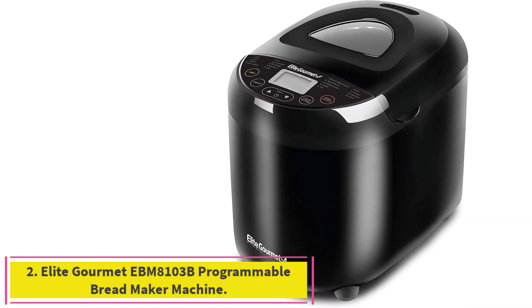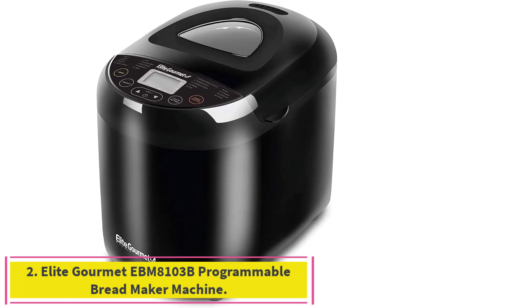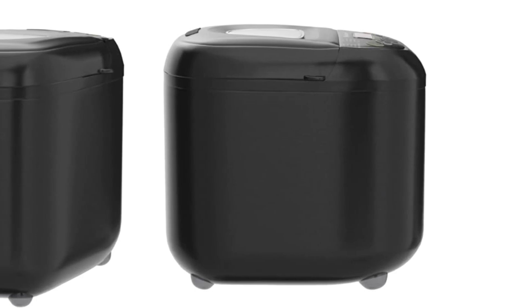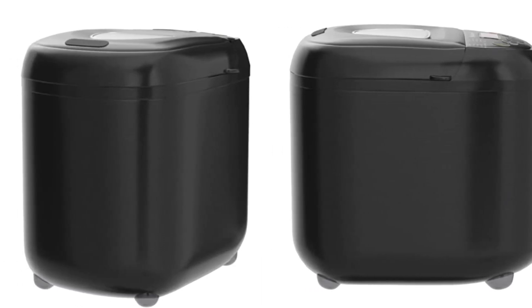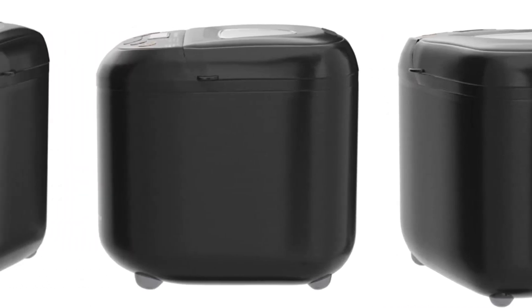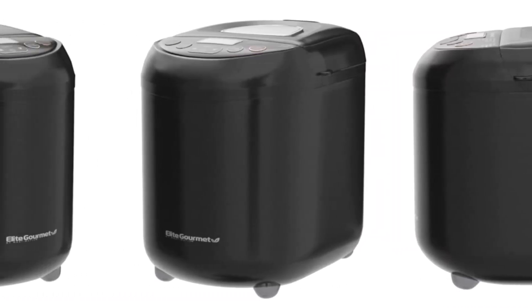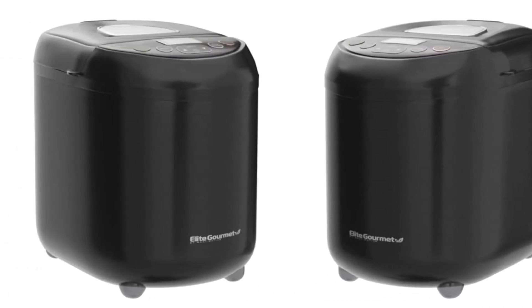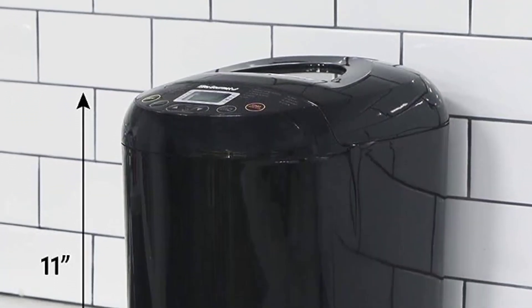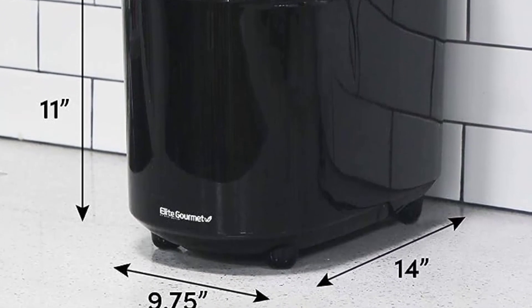Number 2: the Elite Gourmet EBM 8103B Programmable Bread Maker Machine. The Elite Gourmet Maximatic Programmable is one of the least expensive bread machines in our lineup and does a solid job making the basics. It produced some of our favorite wheat bread and solid white bread too. It's convenient, easy to use, and has a slim design that fits on just about any kitchen counter.